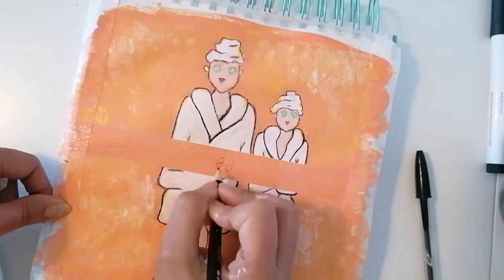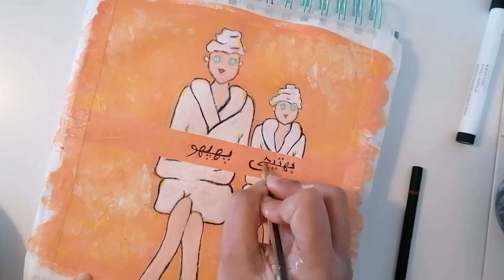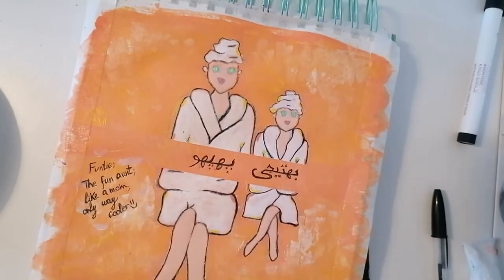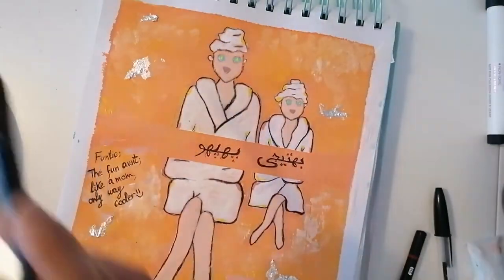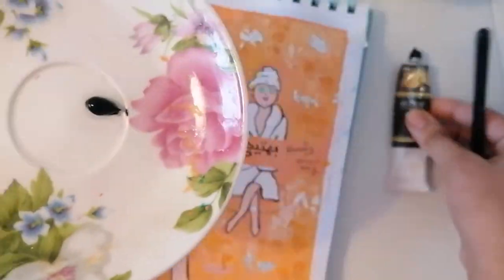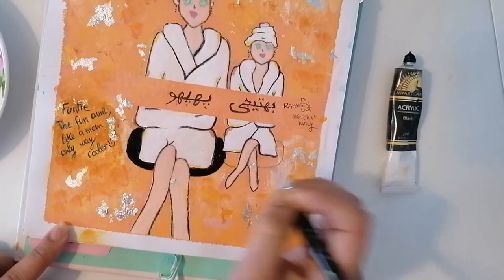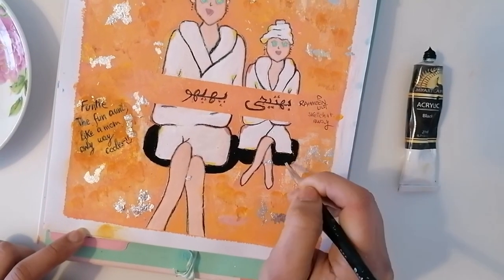After removing the tape I wrote 'Aunt Anis' but these are in Urdu alphabet and it says Pupo and Bateji. Then I added the coat on the side, but you can also not add it — it's really personal preference. I then added some chunks of silver foil here and there. The last two details were the chairs — I wanted to give them black floating chairs — and then I gave them both the same pair of earrings.